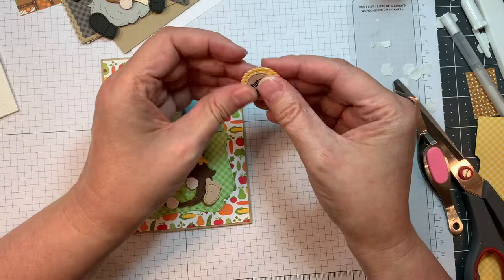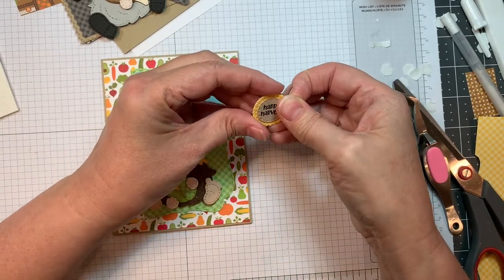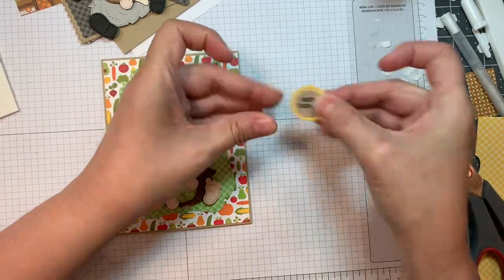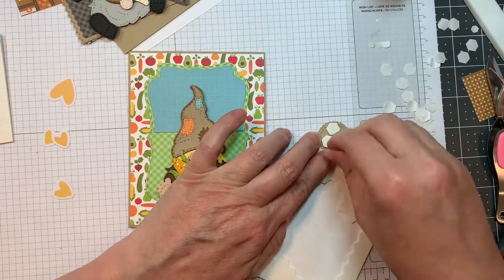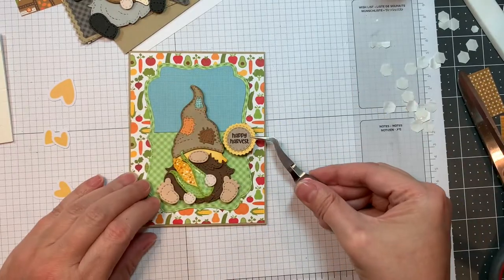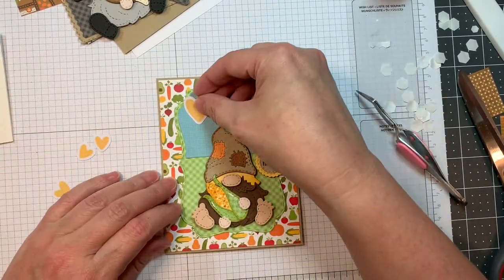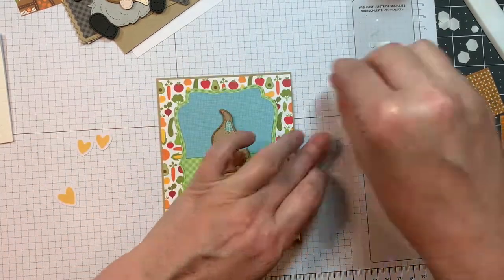I'm going to layer that back layer up a couple of times because the gingham linen isn't super thick — I don't want it to get bent in the mail. I'm going to pop that up — it says Happy Harvest. I'm using art glitter glue today and my Stampin' Up Dimensionals. I'll pop that on using my reverse tweezers. It says Happy Harvest, which is kind of cute with the background paper — it's like a harvest with your little scarecrow.